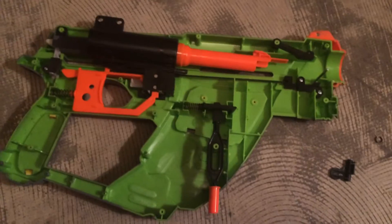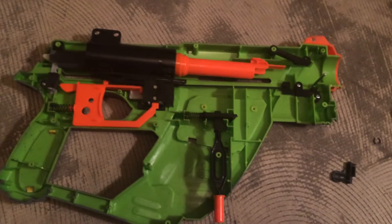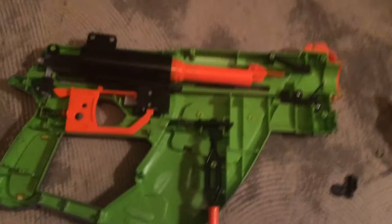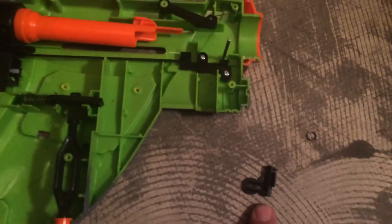I had all these big high hopes to show you a modded Reaper, but this is going to be a public service announcement to not mod the BuzzBee Ultratech Reaper. Here's why.